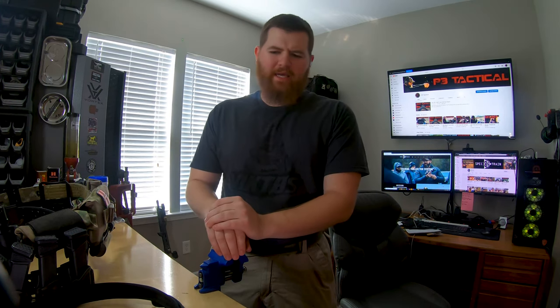Hey, what's up guys? Welcome back to the channel. Thanks so much for watching. If you're new, welcome. My name is Billy. I'm a firearms instructor and competitive shooter. I'm teaching with Spectrum right now in North Carolina.